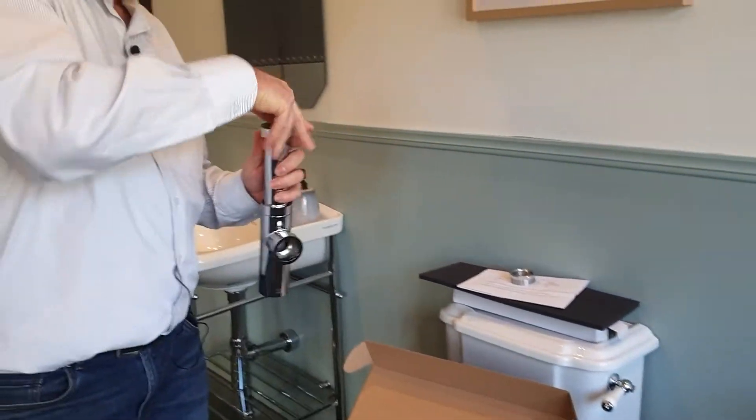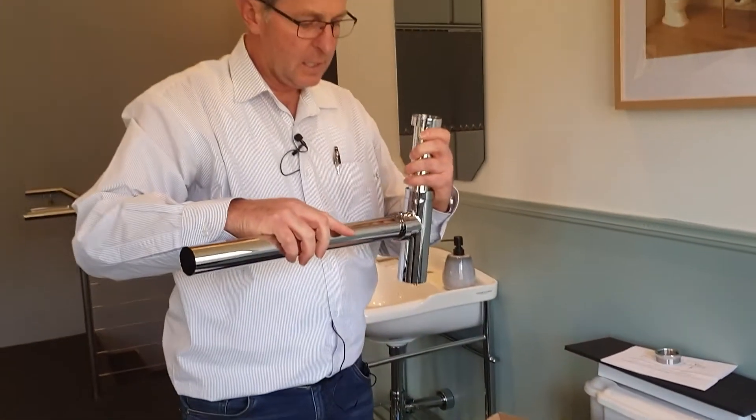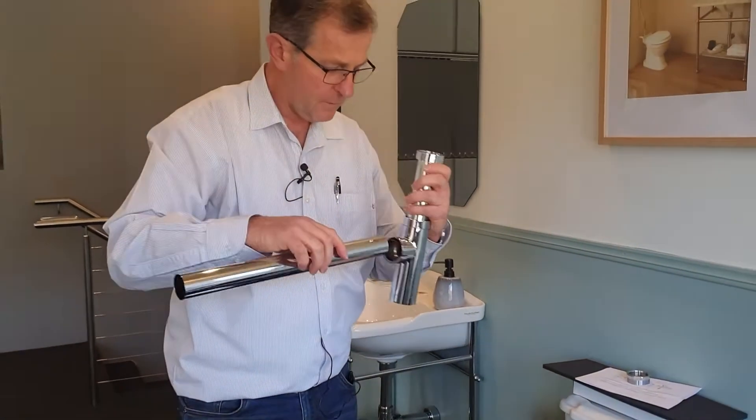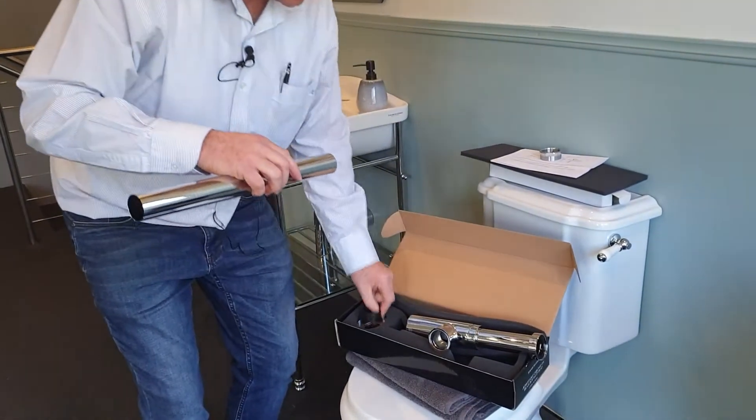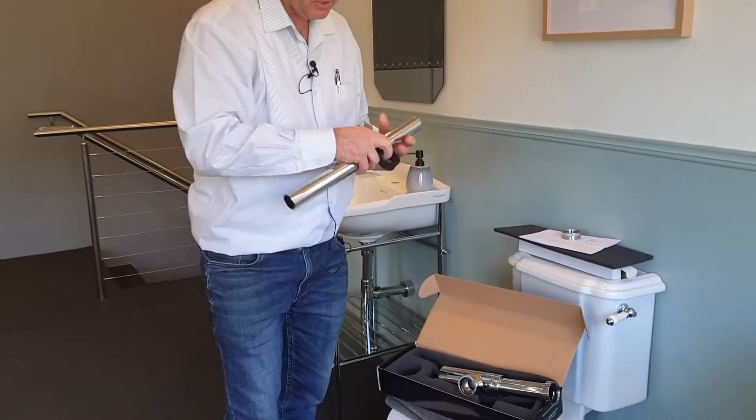Now how this trap connects into the wall — we've got a very long outlet pipe here, so it connects in there with a rubber key seal. Then on the other end of the trap, at the bottom, the large cover dome goes on.